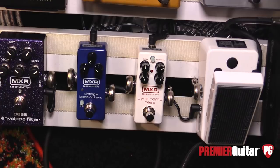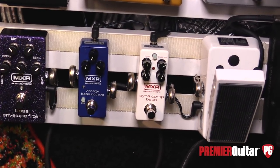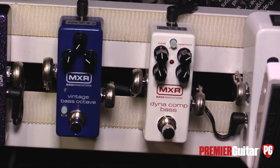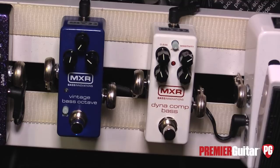It still has the same excellent tracking. It's got a mid-boost, which gives you a little more focus and point to the note. It's just a super versatile pedal — you've got one octave below, two octaves below, superior tracking, lightweight, small footprint, and it just sounds kind of badass.